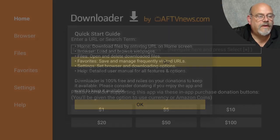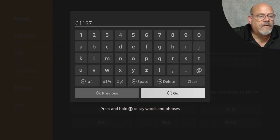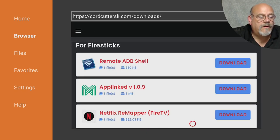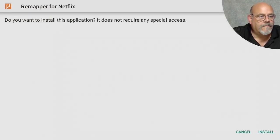Click Allow and OK. We're going to type in the address for the Cord Cutters LI Downloads page or the short code 61187, and click Go. It's going to redirect you to that URL — you could type it out if you wanted to, but this is a little quicker. Now we'll move down to Netflix Remapper and click Download. It's going to automatically ask us to install it, and we say Yes.